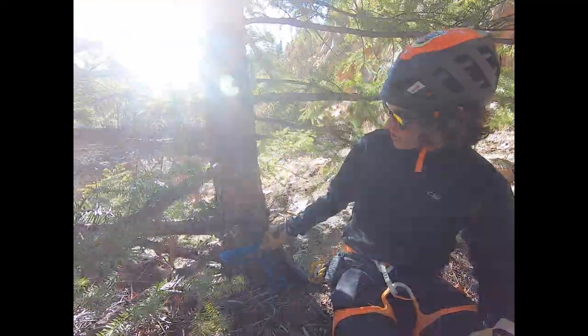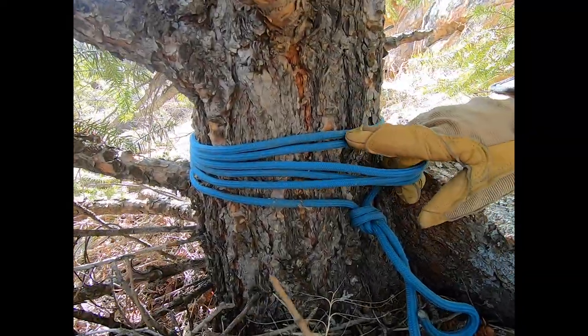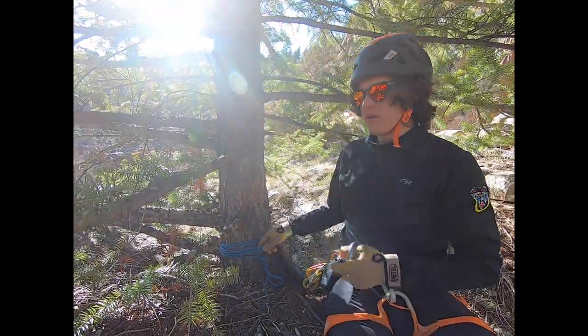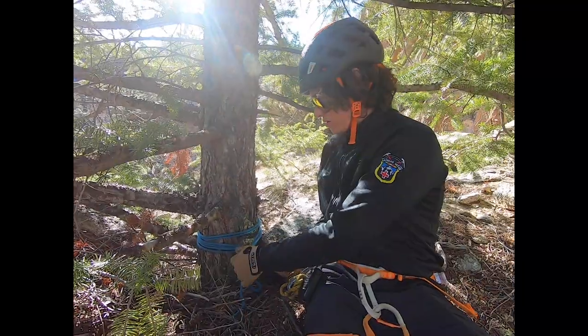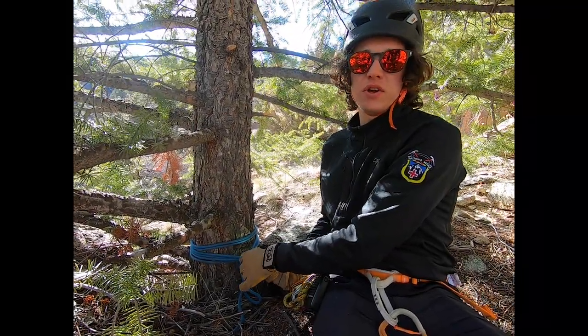Now that we have our knot flush against our anchor, we have pulled a few and we wrapped many — in this case it was six and three. Now we can clip those strands. And that is how you build a Wrap Many Pull Few anchor.